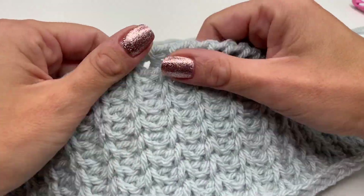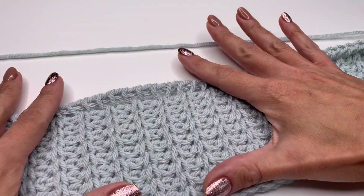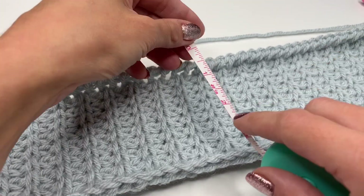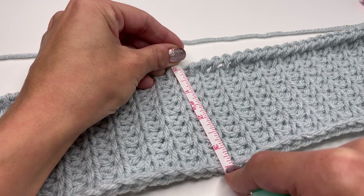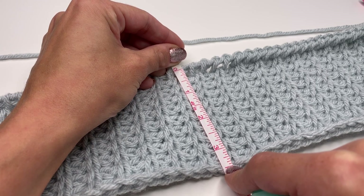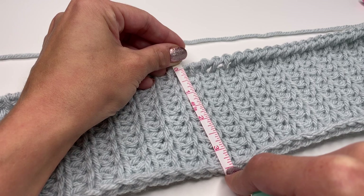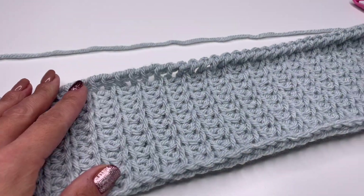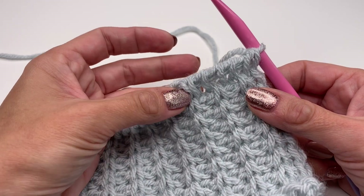I repeated the row over and over and this is how it looks like — I really love this stitch! My headband measures right now about three and a half inches. If you want it wider, just keep crocheting a couple more rows until you have the desired width. For me this is wide enough, and now all we have to do is crochet one last row to finish off the top.